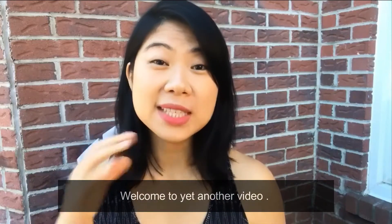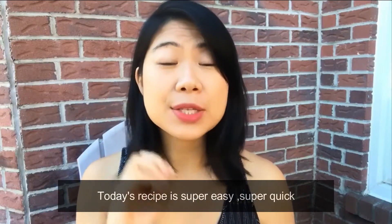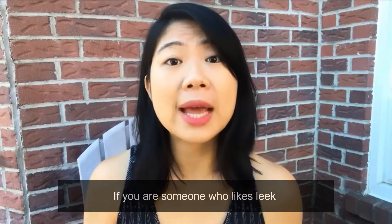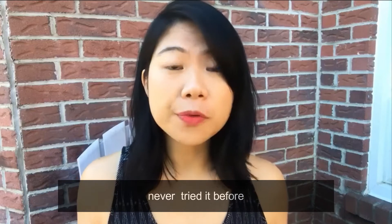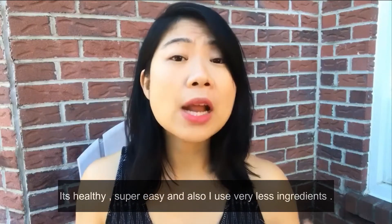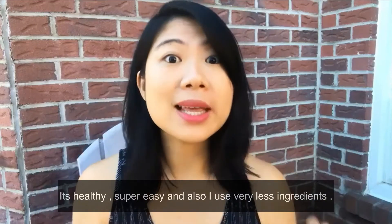Hello everyone and welcome to yet another video. Today's recipe is super easy, quick, and delicious. If you're someone who likes leek or has never tried it before, trust me, try this recipe — it's healthy, super easy, and uses very few ingredients.